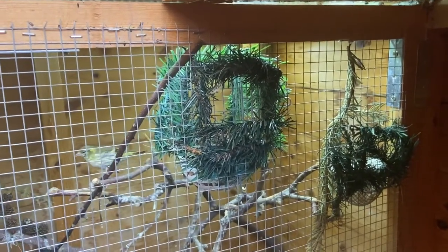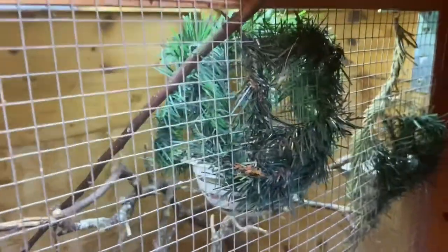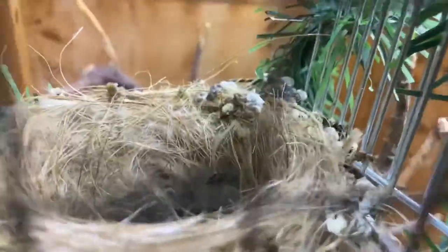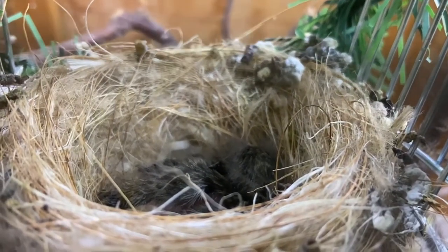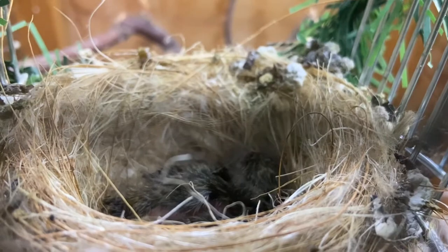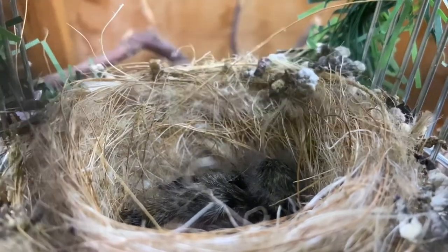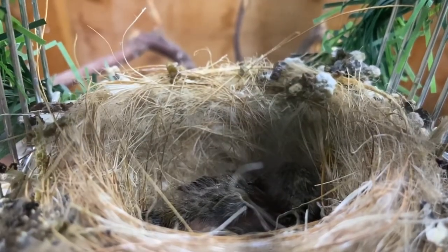This is the nest site being used — it's very simple, an external nest pan that you would attach to a cage, and it's covered in fake Christmas tree material. Looking in, we can see the final Siskins chick resting. It's about half past four, so the hen will be getting ready for a final feed soon, then she'll sit on them overnight and they'll get their first feed in the morning.